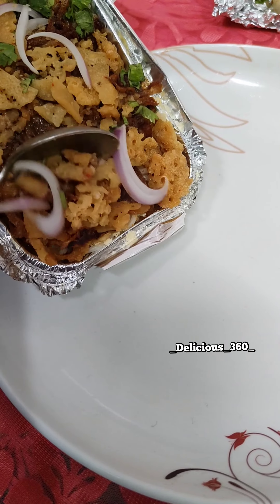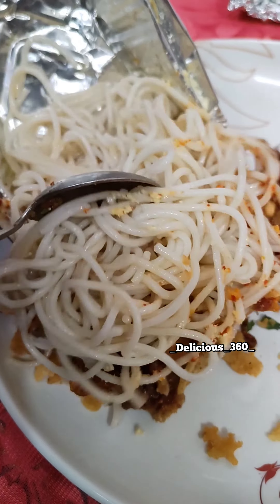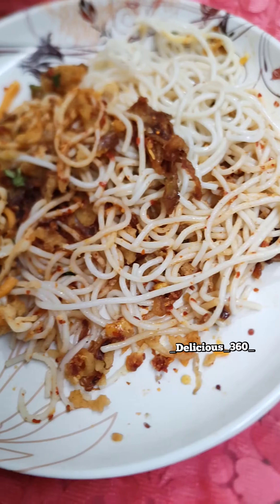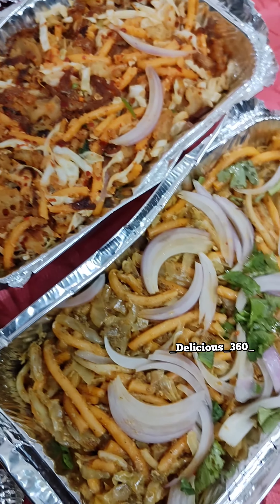Next, we have the veg mohinga. The veg mohinga has a soup on the top layer with plain noodles. It's good to eat, but if you eat the soup, mix it in — it becomes a great taste overall. If you eat all of it together, it's a good food.